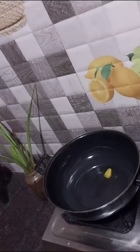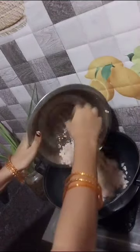Hi friends, let's see one year baby's recipe here. This is pan fried clean rice.